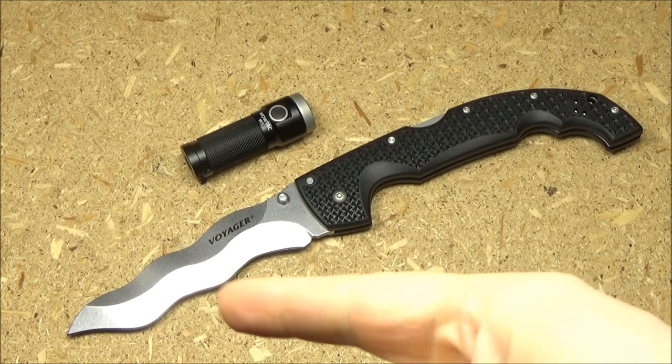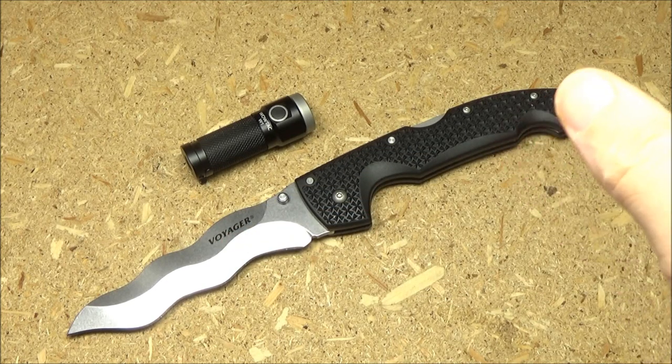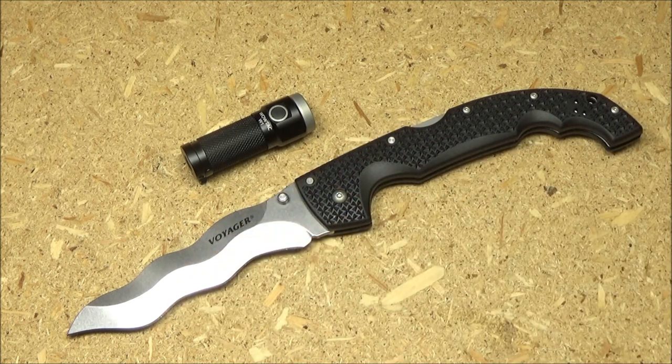I'm going to roll in my outdoor testing and demonstration footage. I'm not going to go to the sports field because this is not meant to be an ultra long range light, but I will definitely go to Frog Creek. After that, we'll come back for final thoughts on this WowTac.